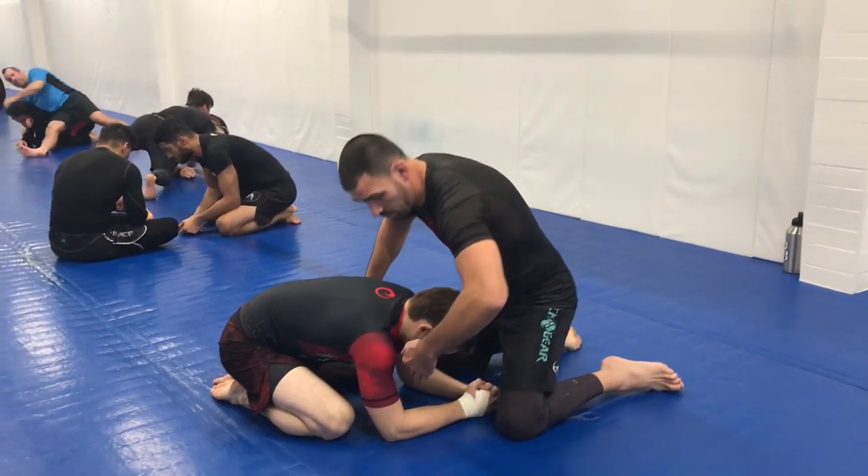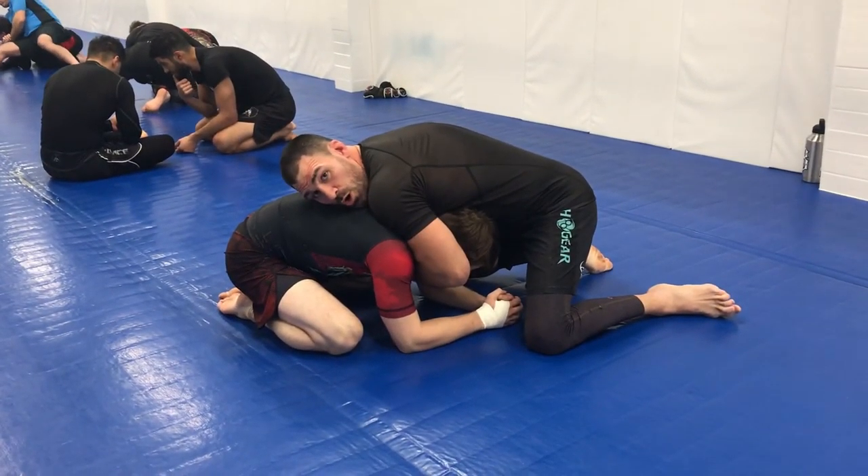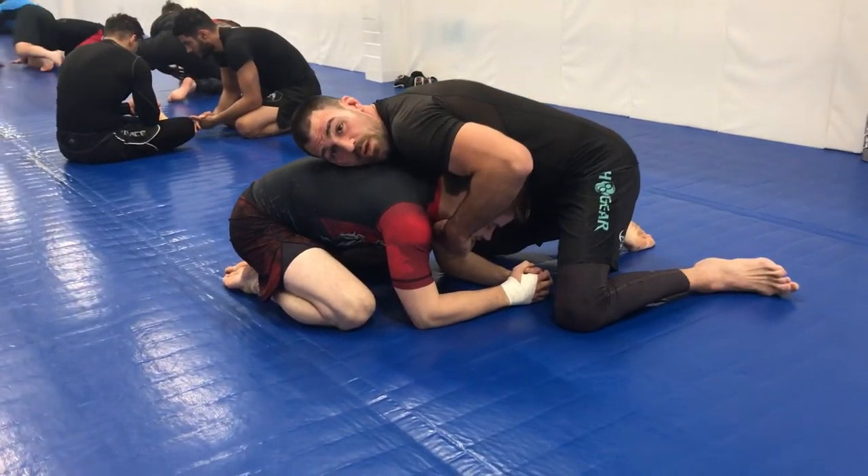Here's the choke entry. Front head control. I'm getting a two-strap choke right here.